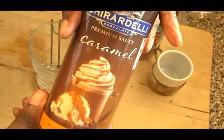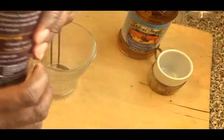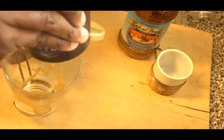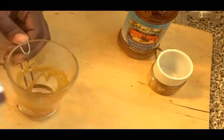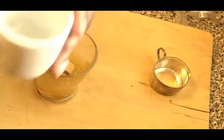I have Ghirardelli's caramel syrup as well as some vanilla syrup from the Dollar Tree. I love that Dollar Tree syrup — it is very good — and this Ghirardelli's caramel is delicious also.